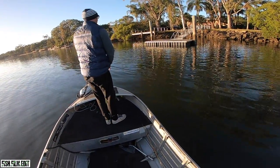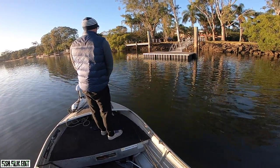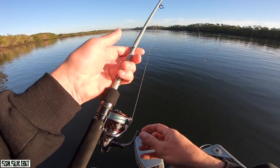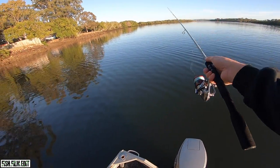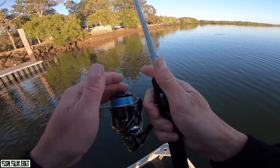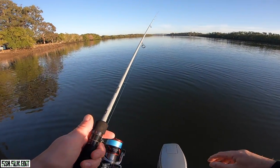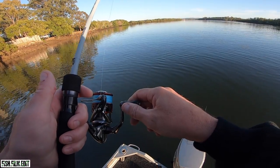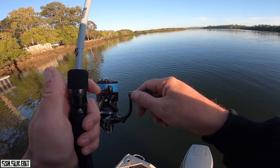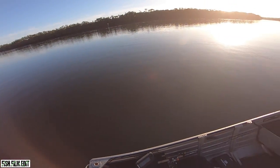Oh, straight on! Arty — that didn't take long. I'm going deep, Art's going shallow. I'm starting off with a quarter ounce head, little Gulp three inch minnow, seven foot rod, 1.5 to 3 weight, 10 pound braid, 12 pound leader. Nothing fancy — just gotta get that jig on the bottom. Yep, straight on! A little rattle as soon as it got down. It's bloody easy fishing hopping deep.